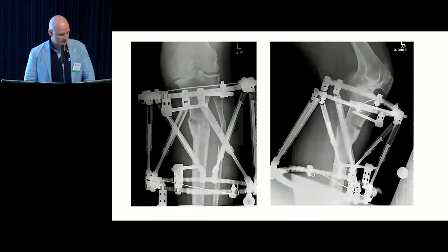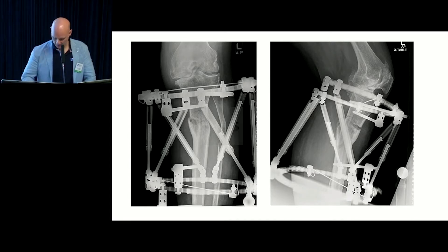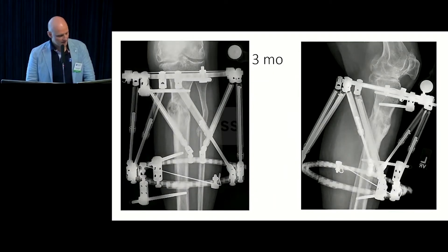We have the technology to fix this. I got involved and did a correction through the malunion using a gradual correction technique with the hexapod frame, using the same kind of planning that Mitch just showed us. The frame takes it through space and corrects it.